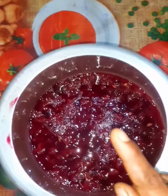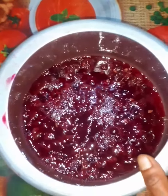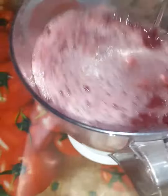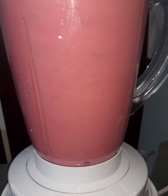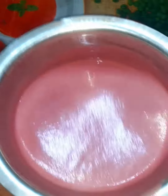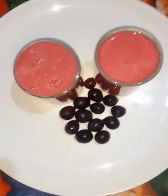Let's mix it in the jar. The juice is ready for you.